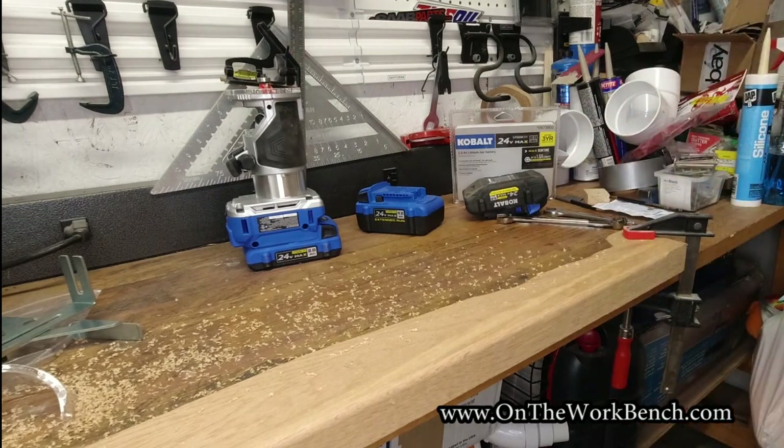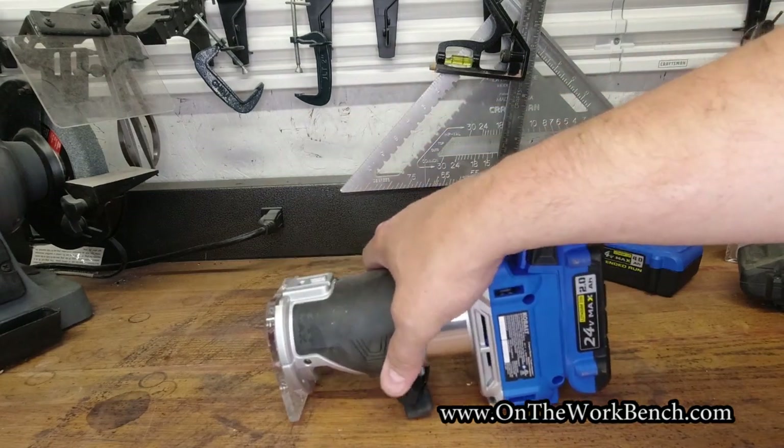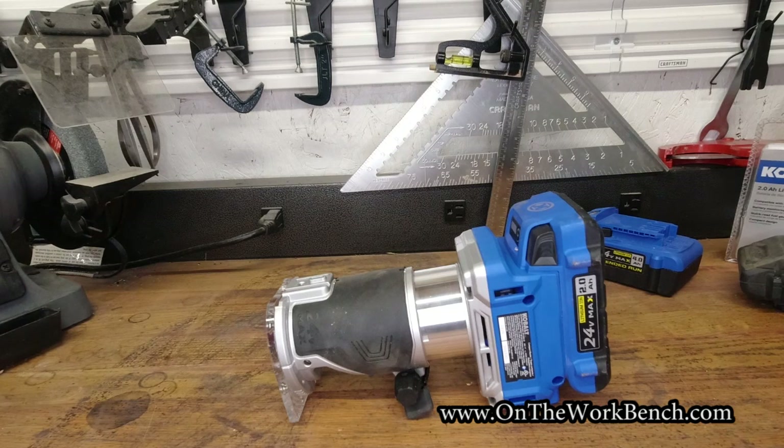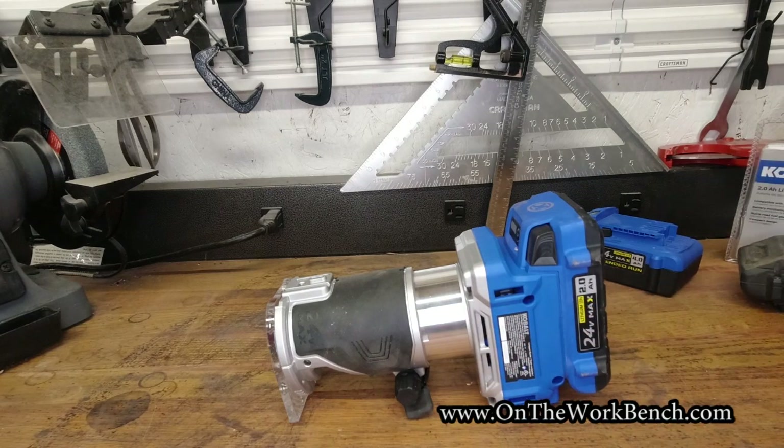No problem — it handled that oak just fine. From what I've played with here and off camera, this tool has performed fine. I like the soft start; it feels relatively balanced in my hand especially with a two amp hour battery. This would be perfect for any job site or project where you don't have access to power. One limitation is the quarter-inch collet, but that's actually kind of why you'd select this — it's nice and compact for that purpose.